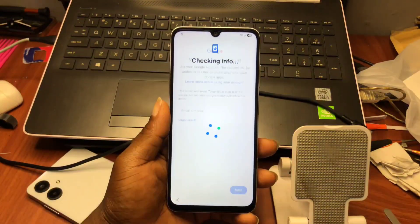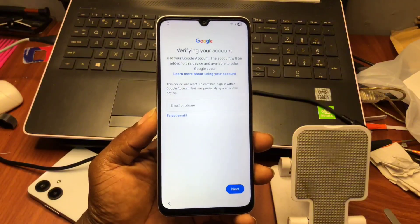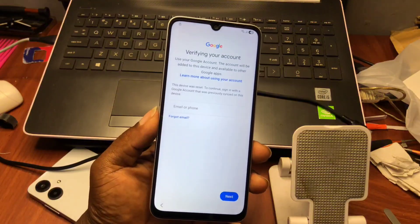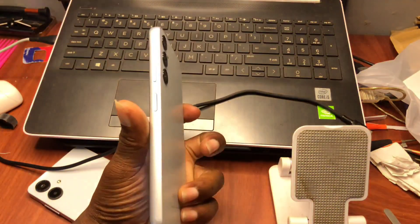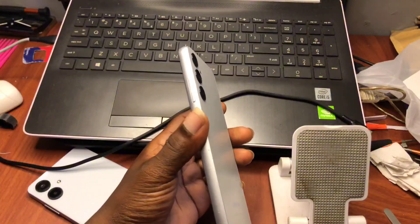In order to escape this Google account verification on your device, if you know the previous security PIN or the previous Google account that was bonded with this device, you can provide it and have your device unlocked. If that is not the case and you have forgotten the previous security lock and bonded Google account, then you can follow along with this tutorial.